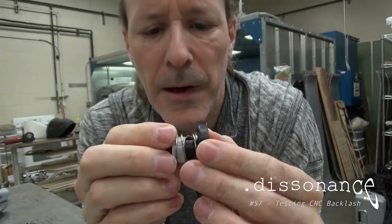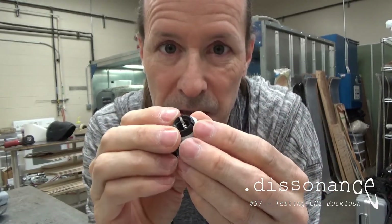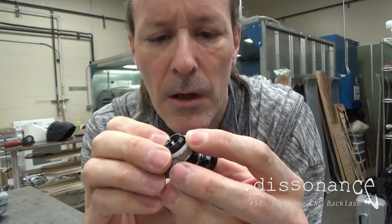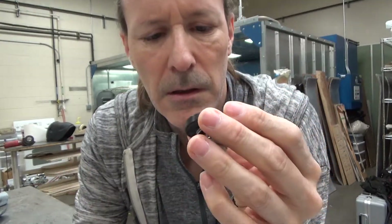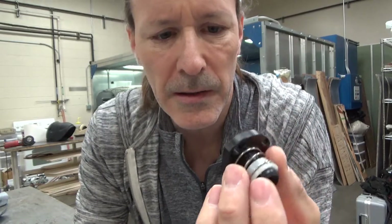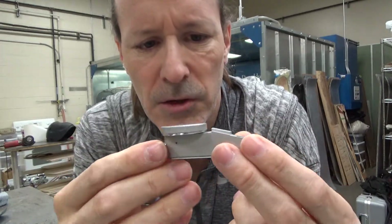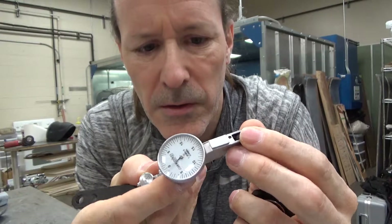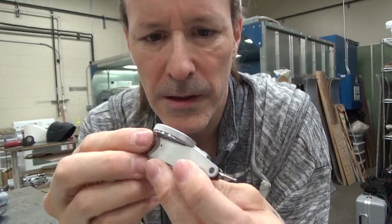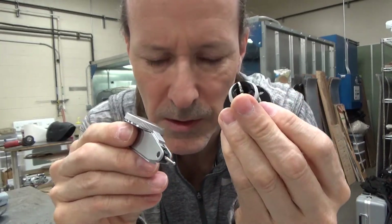I wanted to talk about backlash. I had this aspiration to make the new mill with rack and pinion instead of lead screw and anti-backlash nut. So I came up with this test - pretty ghetto - but I have these little cheap $50 dial indicators. My thought was I could use just a single one of these to try to see how much backlash was in one of these.